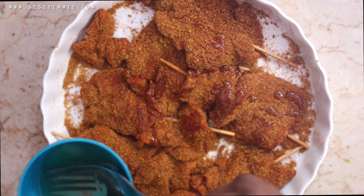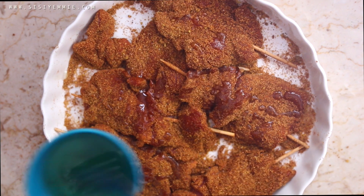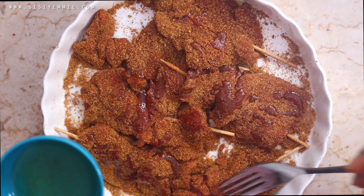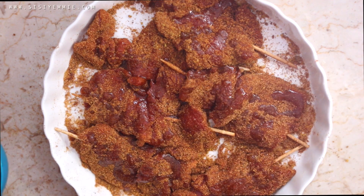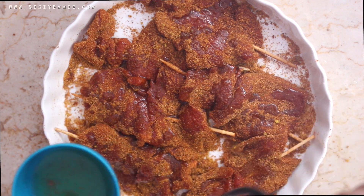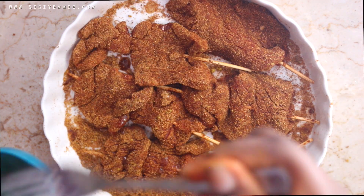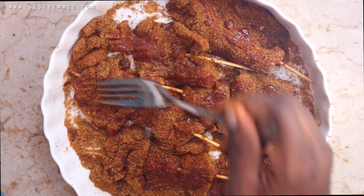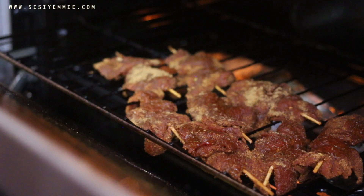You're going to use groundnut oil or you can use vegetable oil. After rubbing it almost all over, we're going to be transferring this to the oven. If you have your oven preheated, this should take nothing more than 15 minutes. If you did not preheat your oven, it's going to take longer.